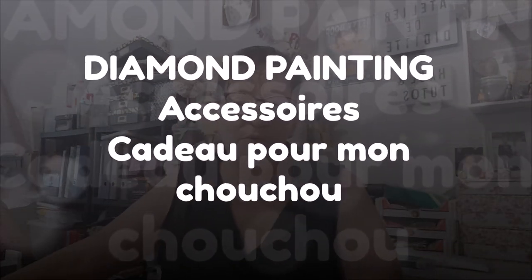Bonjour tout le monde, on se retrouve aujourd'hui pour une nouvelle vidéo, petite vidéo dernière minute. Le livreur de chez Amazon vient de venir, parce que j'avais commandé quelque chose sur Amazon pour chouchou. Il ne savait pas que j'avais commandé, c'était une surprise pour lui. Je vais vous montrer ce que c'est : c'est pour le Diamond Painting.